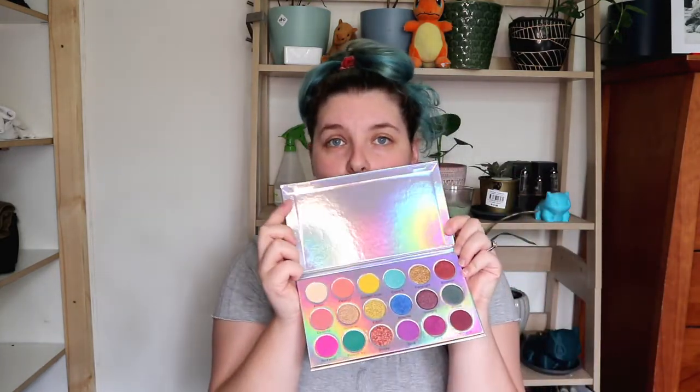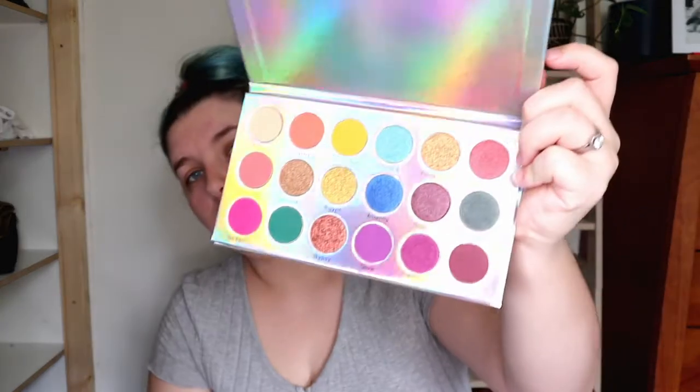Last but not least, the reason this is called the Ice Cream Beauty Box is that there is an eyeshadow palette in every single box, and here is today's. It's Florin by Ruby May — look at this cool packaging! This palette is 35 American dollars. It's a nice heavy palette. Very bright palette, very very bright. The glittery shades look really chunky, and actually the shimmers look pretty chunky too. I'm worried it's going to be a really chunky and chalky palette that falls apart.